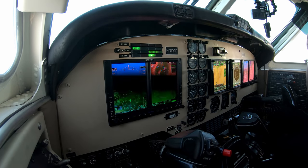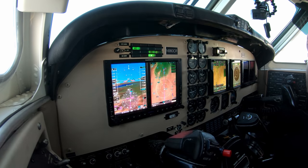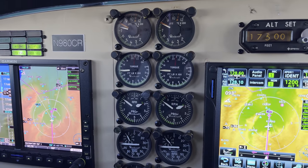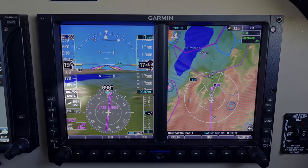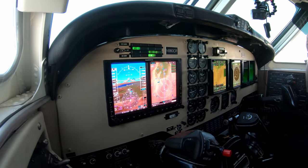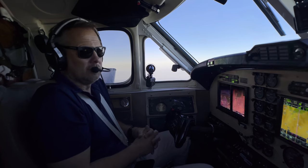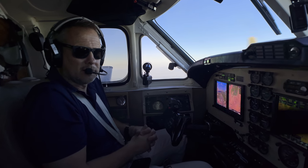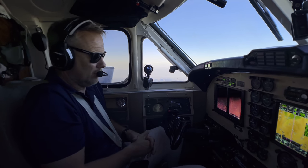As far as performance goes in this F90, we're at 17.5 and pretty much got our torque maxed out at this altitude. We're doing about 255 knots true airspeed on about 100 gallons an hour — 650 pounds an hour. If we went up a little higher, we'd get probably similar true airspeed, maybe a little less, at a little lower fuel burns, which would probably be something you'd do on a long cross-country in this airplane.